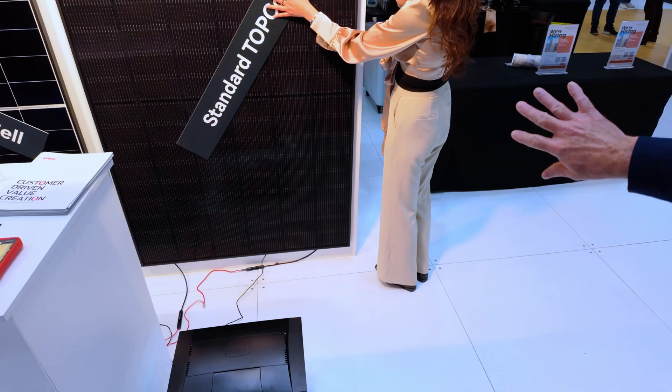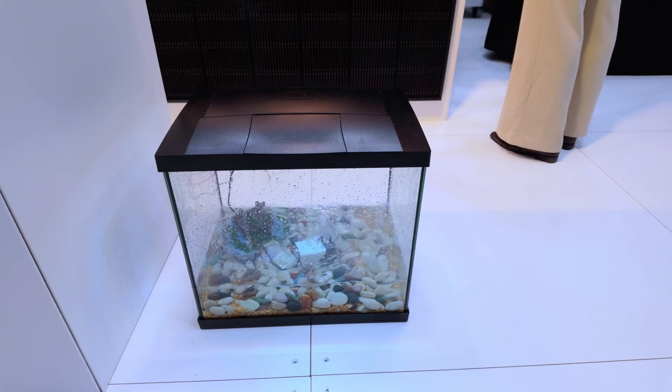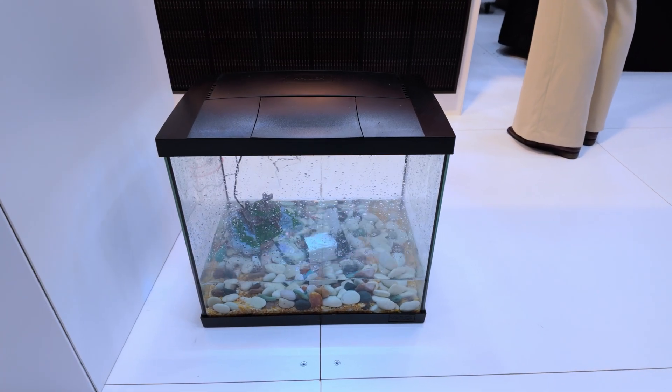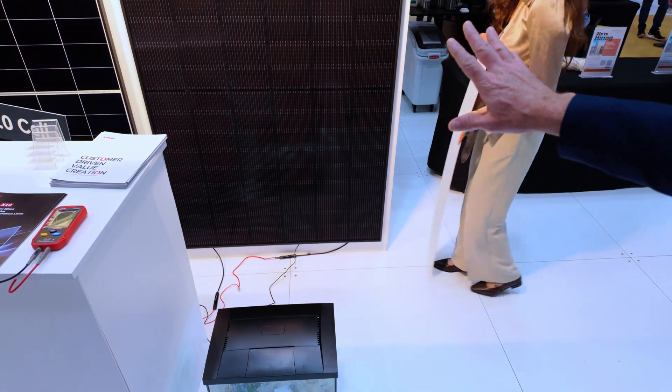Now we put the shade on and we see the severe reduction in the output of the panel. This is sad. Well, it was good technology in its day, but this is the evolution of our business — ours is a technology business. Our customers ask us to make more reliable product that performs and gives them more energy. We're now in the time of the full electric home in Australia — getting rid of other forms of heating and cooling and going full electrical. To do that, you need high-performing panels and reliable panels, and the Longi new X10 is exactly that product.